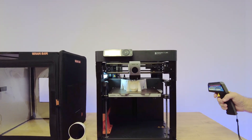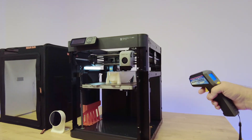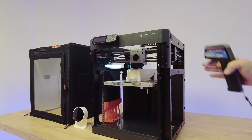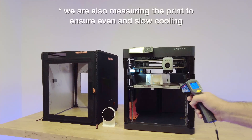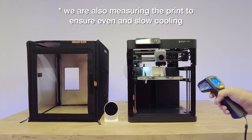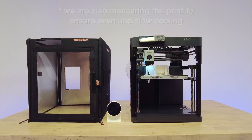We'll be measuring the outside of the hotbox, the P1S, and the X1C, to see how much temperature is leaked through the side of the enclosures. Of course, on the P1P it's totally open, so we have a total loss, and the same will go for measuring the door of each product. So we're going to start off and we'll go one by one and have a look at the results.